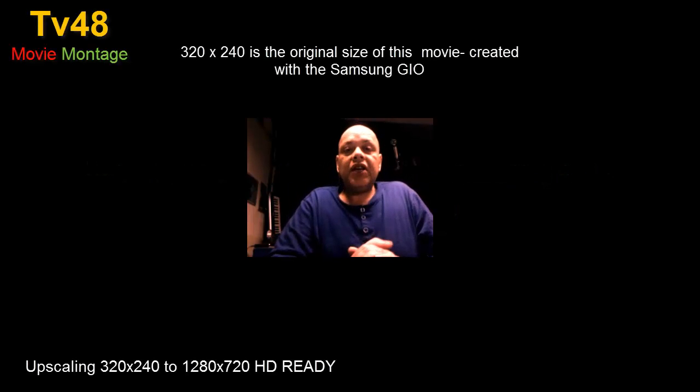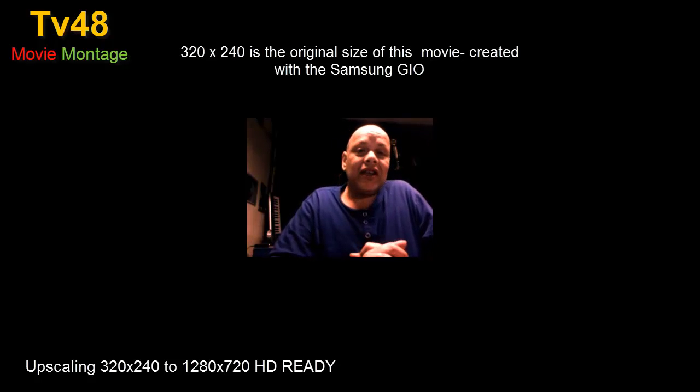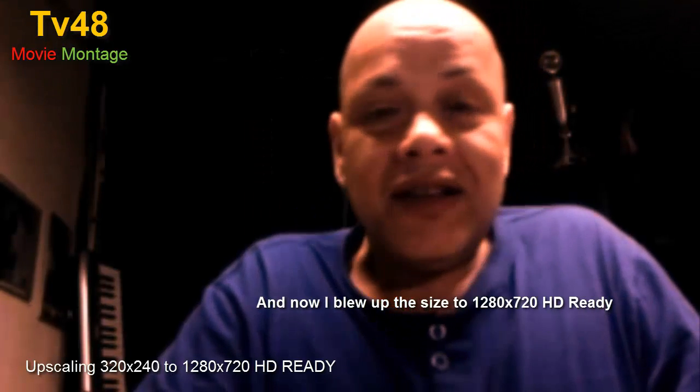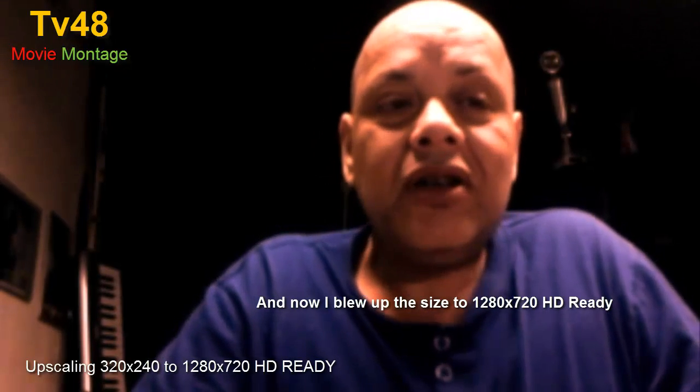Hello YouTube, this is Spock. Today we are recording in 320 by 240 and this is in fact the recording quality of the Samsung Geo, the one that I created my blue iPhone mini from. I'm making this video to show you how we're gonna make this video like a real video for YouTube, and how we're gonna do it with Camtasia.